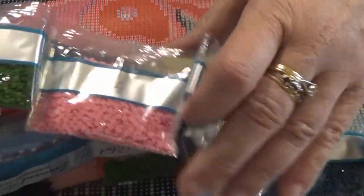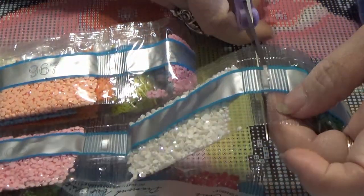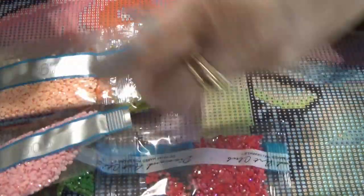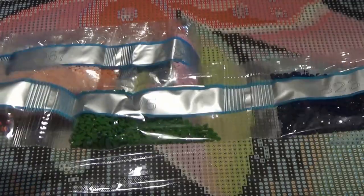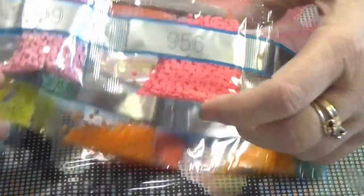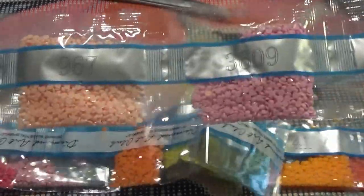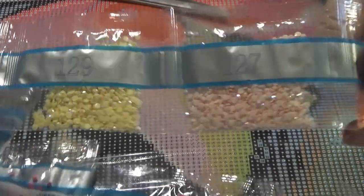Now we're into the pinks and greens. The first AB we come across is the white one — I'll pull that aside. AB just means aurora borealis because it has a rainbow shine on it that draws your attention to that part of the canvas. More pinks and greens and another AB — a bright pink AB. There's going to be more in this train as well. Lots of pinks and peaches, and here are two ABs lined up right beside each other.